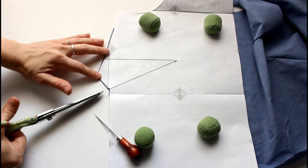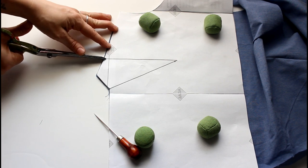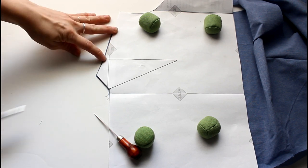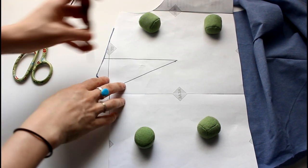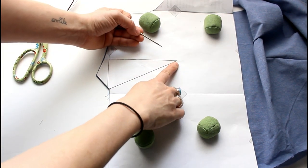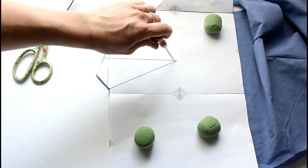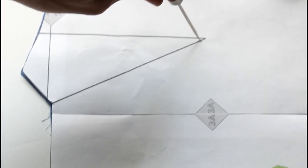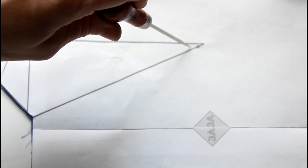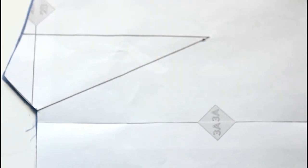The first thing you're going to do is notch your dart legs — the ends of your dart legs — however your preferred method. I just like to do a little snip. Then you're going to take the awl or sharp object and you are going to poke a hole, not through the dart point, but just inside the dart point in between the two legs. That first hole was a mistake.